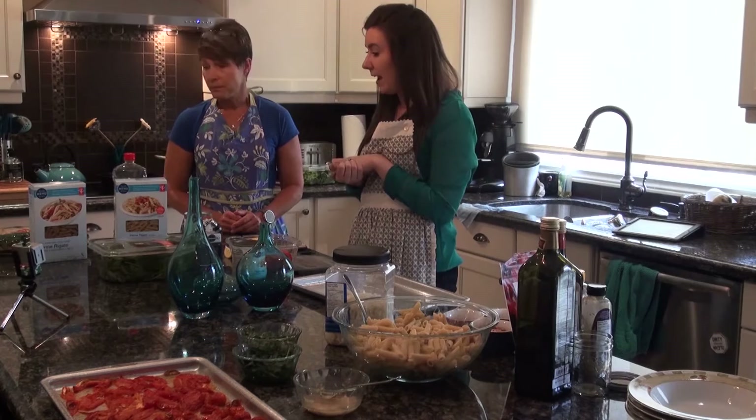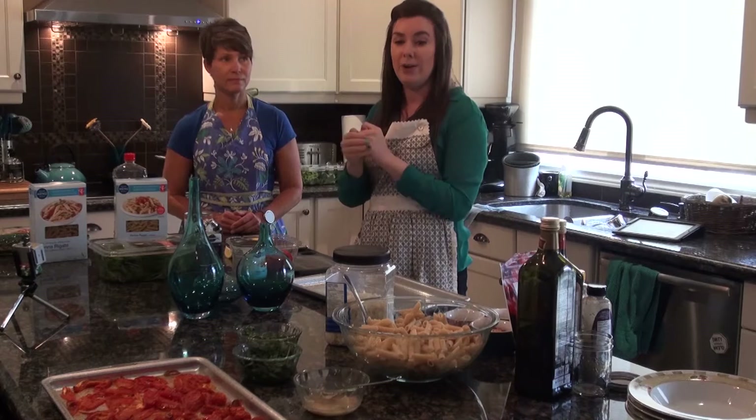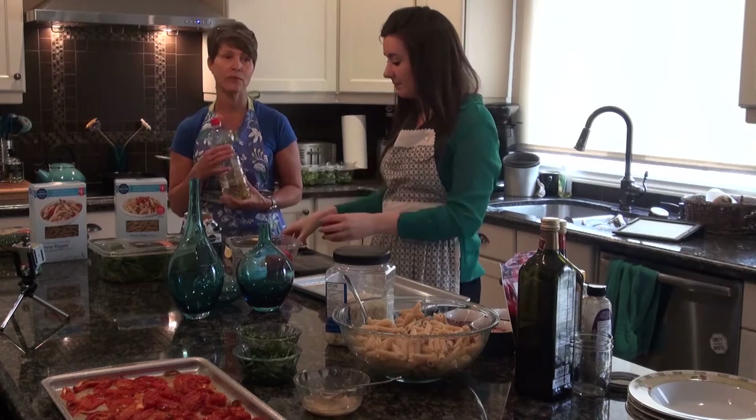We've modified the recipe a little bit, and that's something you can do as you become more comfortable with cooking. If you want to start out following it exactly and measuring everything, you'll notice that when we do things with the oils we tend to just drizzle, but if you're watching your weight and your caloric intake you should be measuring, especially with higher calorie ingredients like oils.